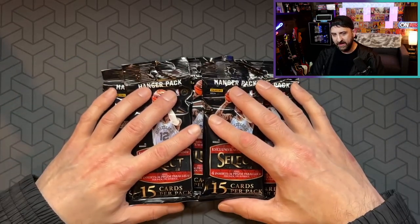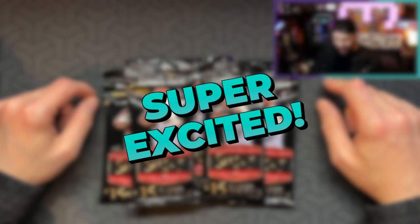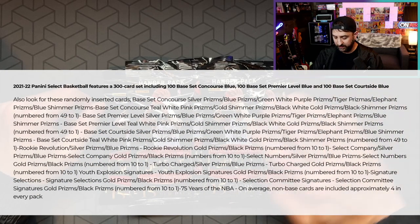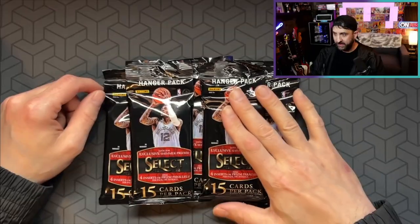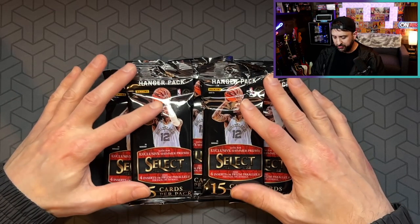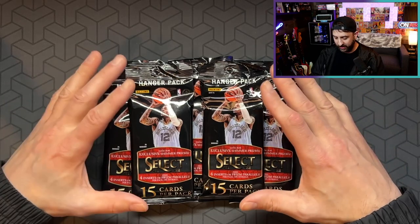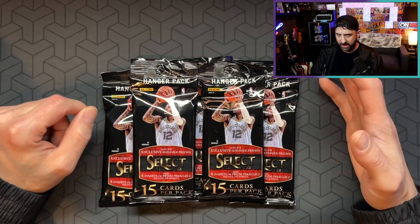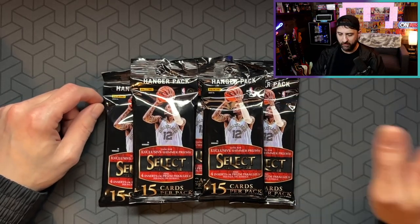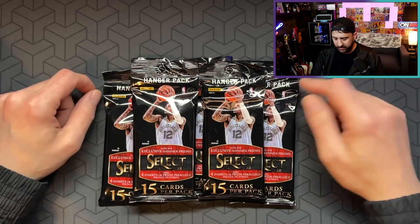Regardless, I got my hands on five of the Select NBA hanger packs, and I'm super excited to open these. I'm not going to list everything in them, but I will try to put it up on the screen. The font is incredibly small on the back. These usually sell for around $18.99 — I think that's the MSRP. I've seen them sell as high as $29.99. These are like an impossible find. You can buy boxes relatively easily, although they're way overpriced if you buy resale, so I don't recommend doing that. But I was able to get these at the $18.99 price from a good friend, and I'm here to rip them.